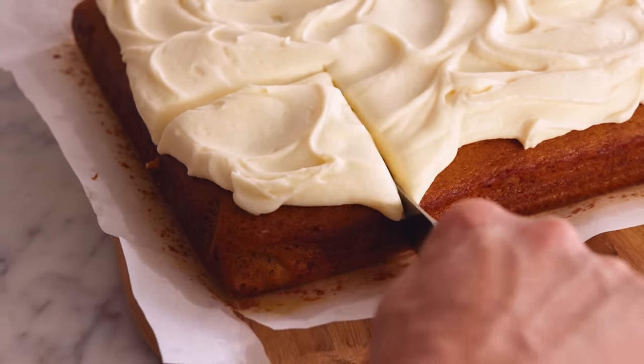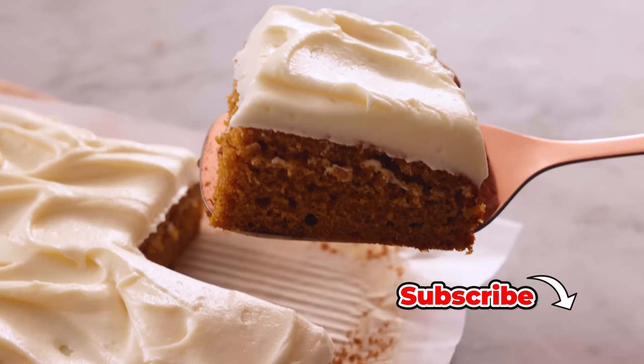Hey, I'm John Cannell. And today on Preppy Kitchen, we're making an easy and delicious pumpkin cake. So let's get started.